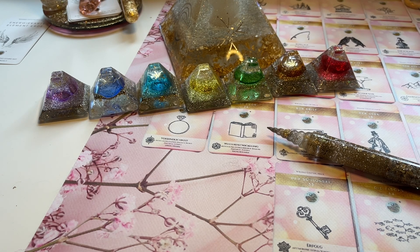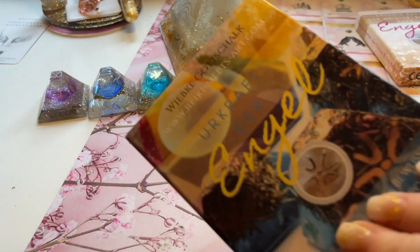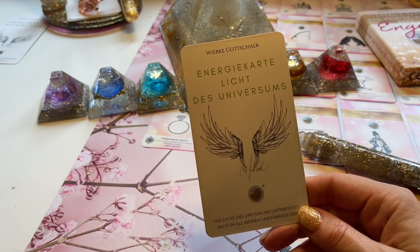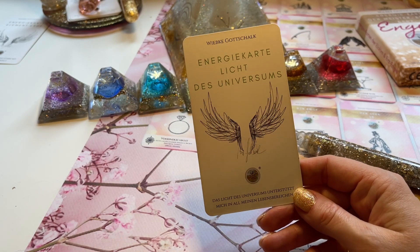Jetzt möchte ich noch ein paar Hinweiskarten ziehen auf dein Thema. Du brauchst einfach nur dein Thema in deinen Kopf zu holen und wir starten rein. Ich ziehe uns ein paar Urkraftkarten – also welche Kraft fehlt jetzt vielleicht der Beziehung oder der Partnerschaft, der Ehe, den Dualseelen. Und da fällt das Licht des Universums – wir sind unterstützt vom Licht des Universums, das in unseren Chakrenausgleich mit reinfließt.